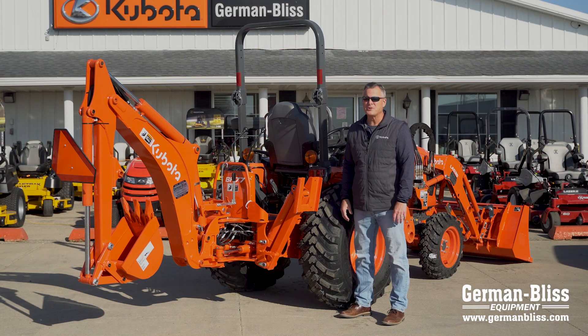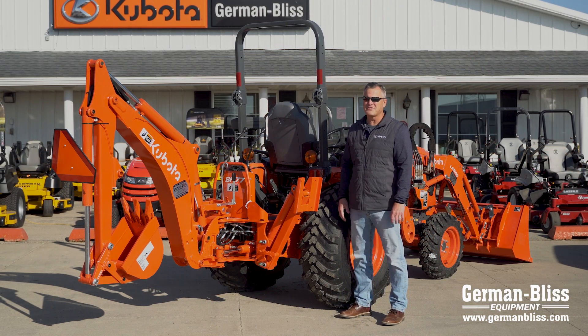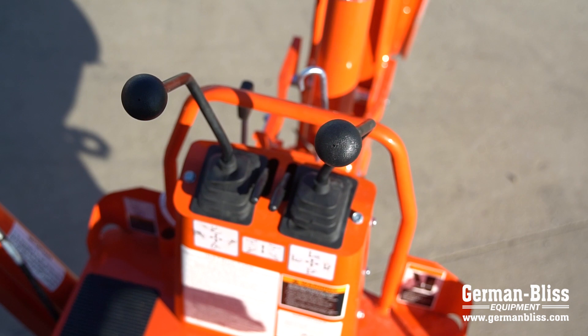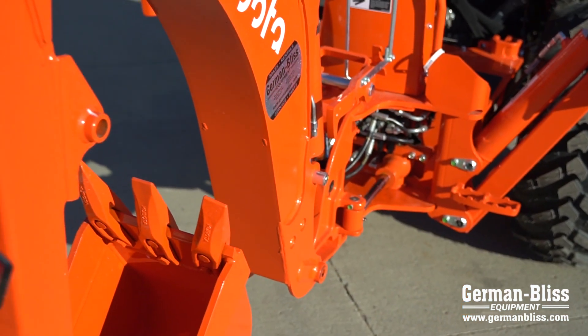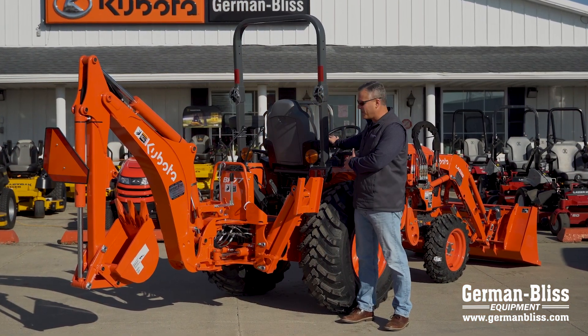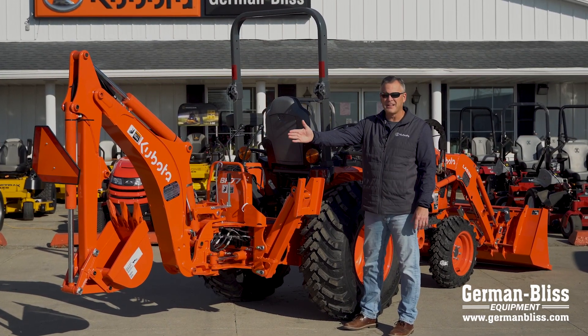The Kubota LX series wouldn't be complete without one of my favorite attachments, the BH77 backhoe. This backhoe has the capacity to dig deep — at about seven and a half feet digging depth, it's a perfect match for the LX series tractor to do work around your home, around your farm, or on your commercial projects. With special features like a spin-around seat from the operator's platform and hydraulic outriggers, you can also add an optional mechanical thumb.